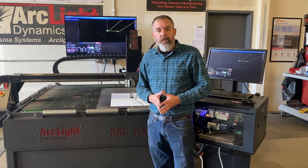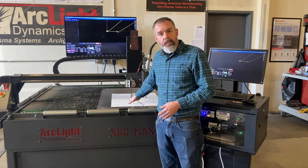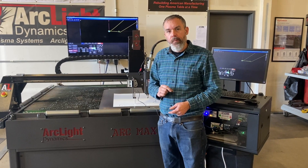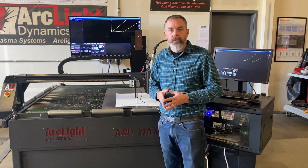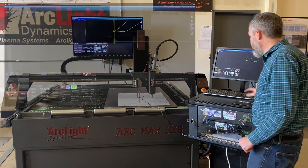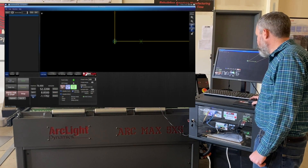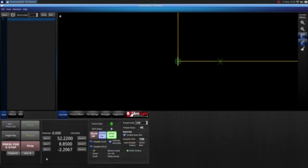At this point I have driven the Auto Tracer down close to my material, and I want to get it about three quarters of an inch up off the material so that I get a nice accurate trace. I'm going to do that by homing Z and then zeroing the Z and raising it up to three quarters of an inch.